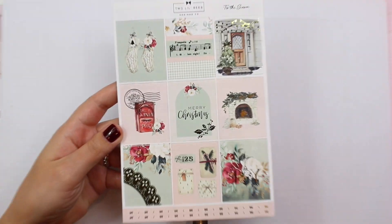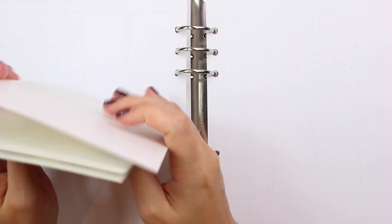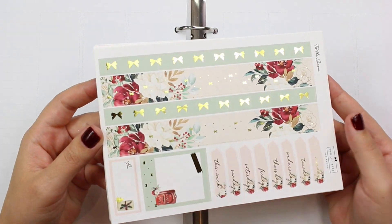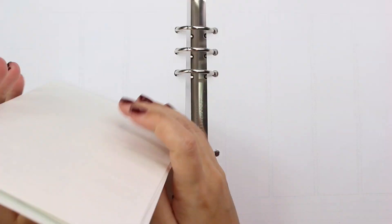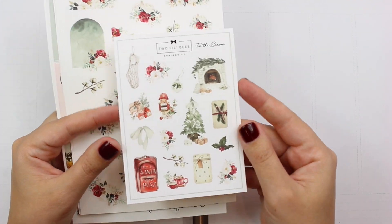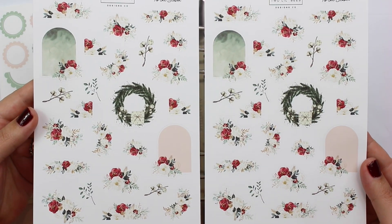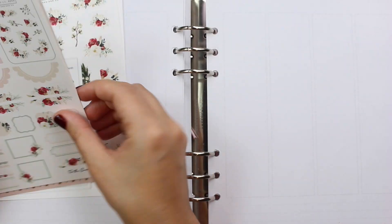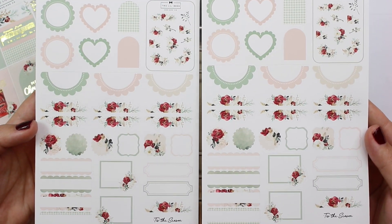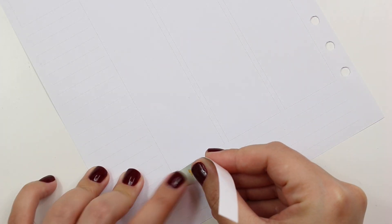This is the kit I'm using — it's the Tis the Season kit from Two Little Bees. I love this kit so much. I knew when I was buying Christmas kits that this was going to be the one I used for Christmas week because it's one of my favorites. It has the more traditional colors — the green and the red, plus pink and a sagey green — but it feels super Christmassy and traditional. I love Maria's kits; her art, her design, her style is just so beautiful to me.